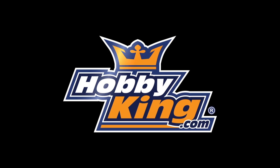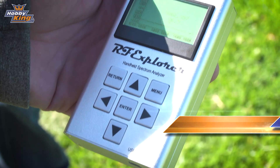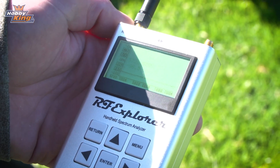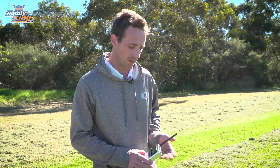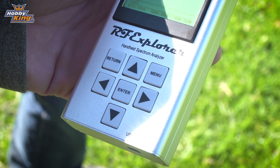Today we've got the RF Explorer 6 Gig Combo, which includes the 6 gigahertz or 5.8 gigahertz ISM band, and also 27 megahertz up until 4 gigahertz to cover the other ISM bands.